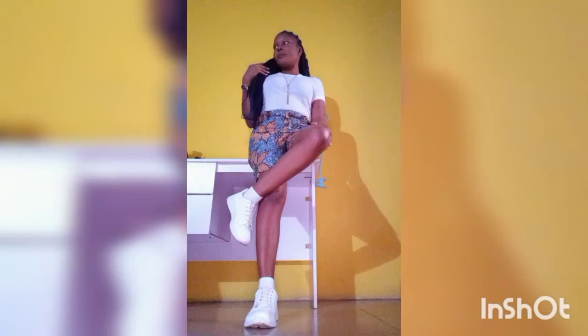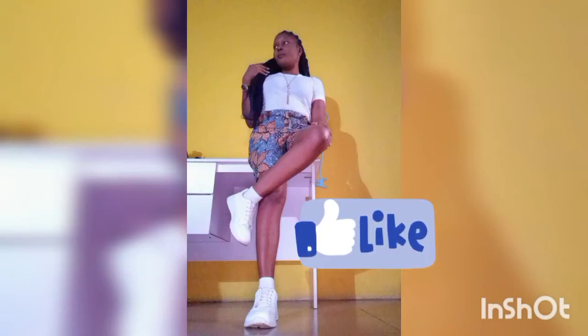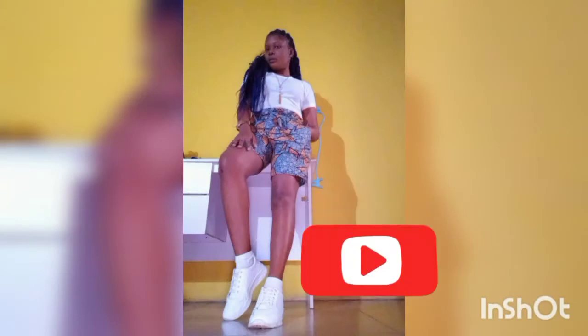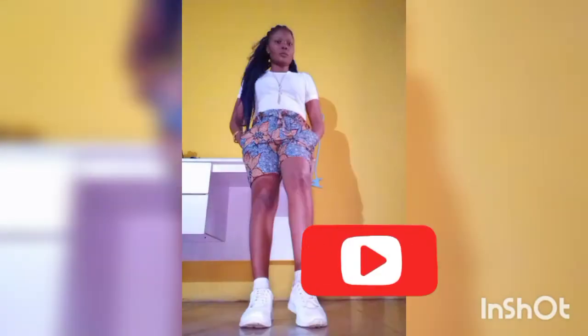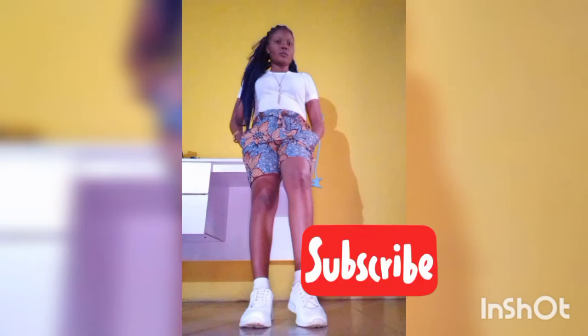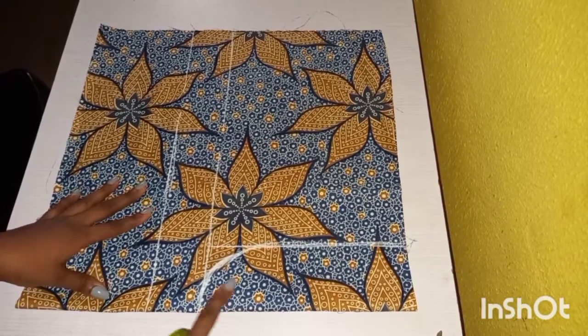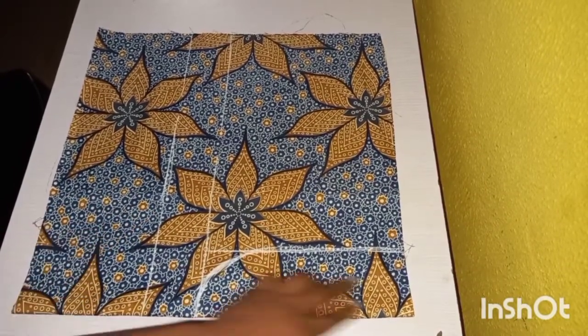Hello guys, welcome back to my channel. In this video I'm going to be learning how to make these shorts. I hope you enjoy this video. If you are watching and haven't subscribed yet, please go ahead and hit that subscribe button.